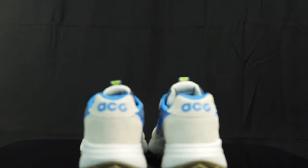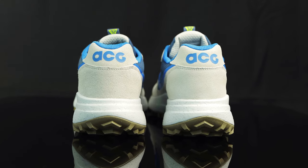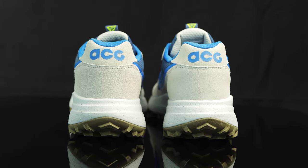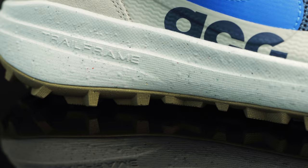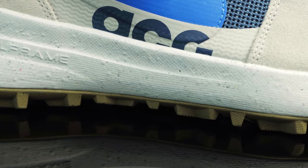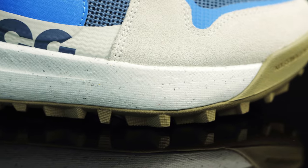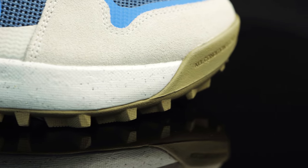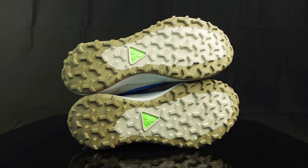Taking us to the back of the shoe, you have another ACG in photo blue on the back of the heel. Underneath that on the heel cup, you have more of that new buck overlay. Taking us to the midsole, you have this solid thick midsole that says trail frame. It looks like they used Nike's recycled rubber — you can see speckles of shoes that are RIP'd. People recycle them, grind it up, and put it into another midsole so it gets repurposed.